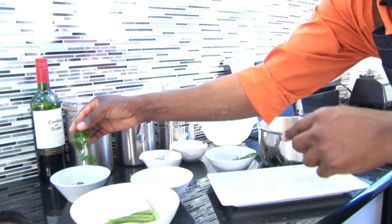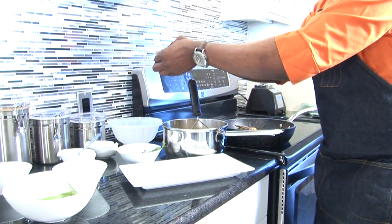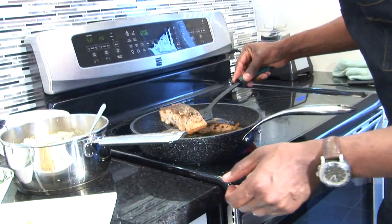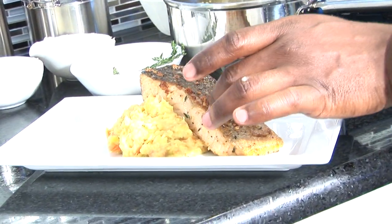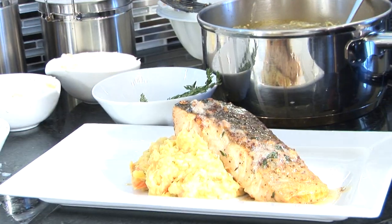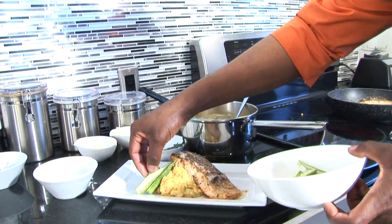Of course, some fresh herbs — I'm going to add some parsley to it. Then we'll plate our salmon right here — that's perfect. We'll just add some okra just for color.